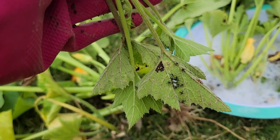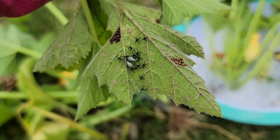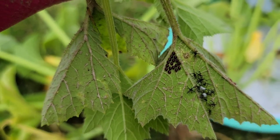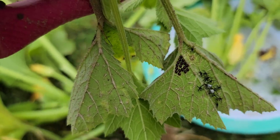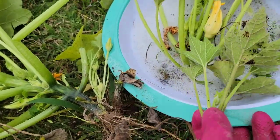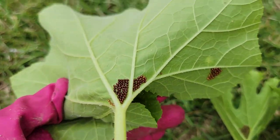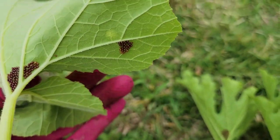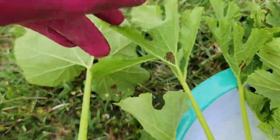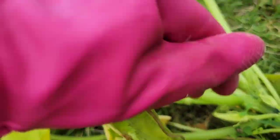One of the worst bugs in my garden are the stink bugs. You can see here these are the baby stink bugs that just hatched from the eggs. I have pulled a few of my squash plants because there are so many. These are the eggs of the stink bugs — there are more here — and they prefer squash plants.